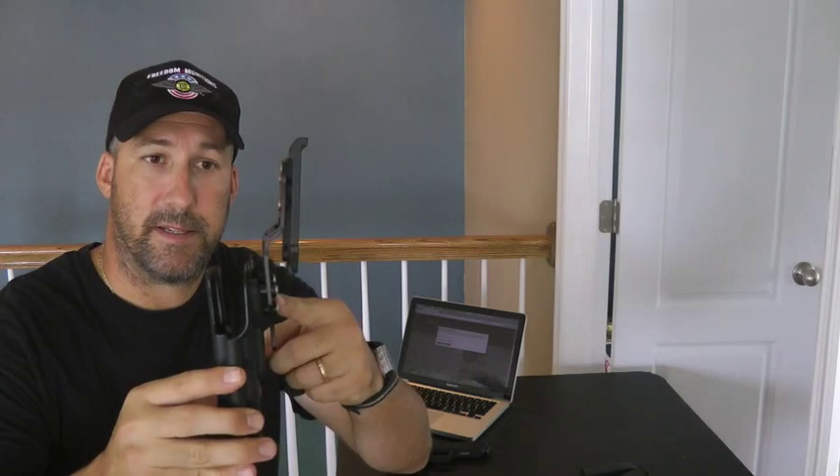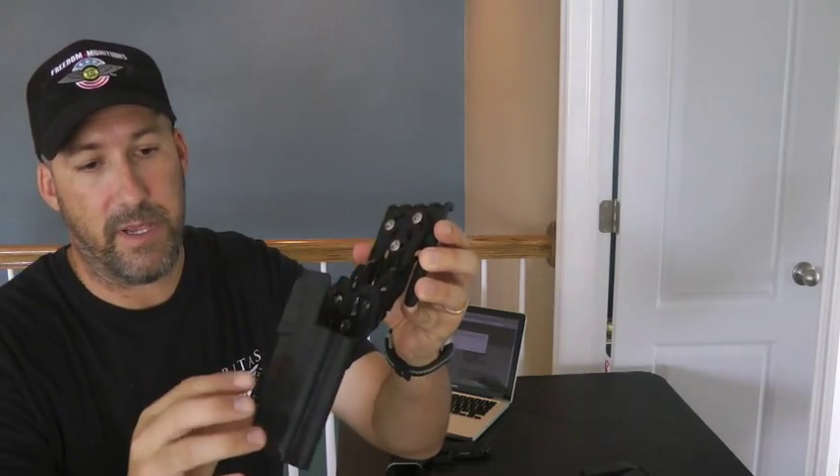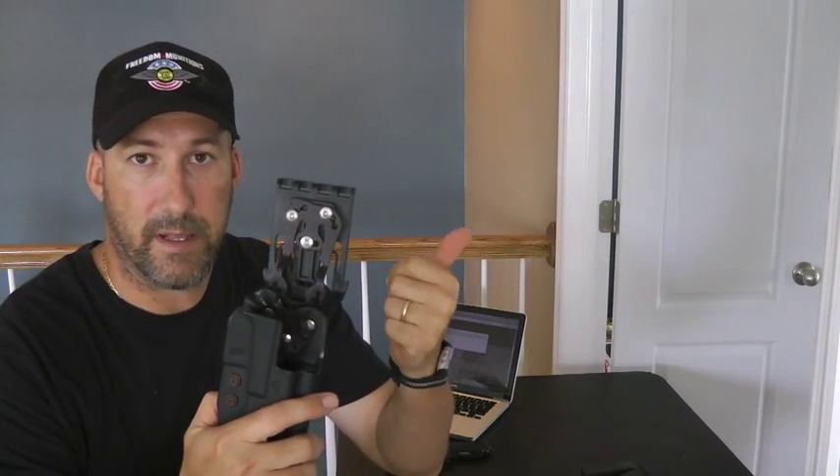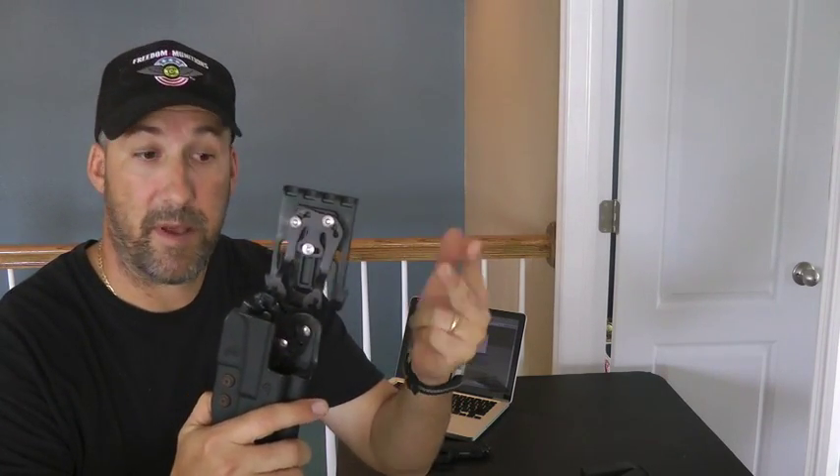What this is, is a dropped and offset universal holster mounting system. It's made out of hard anodized 6061 T6 aluminum. I've got this mounted to a Comtac International with a QLS hook, but it's also mountable to the ELS hook, the tech locks, and the TMMS system.